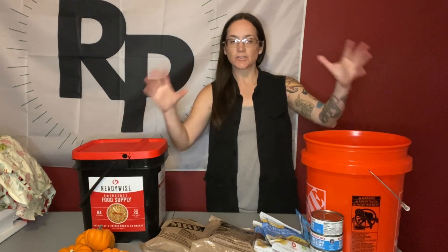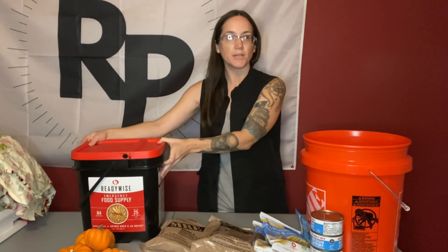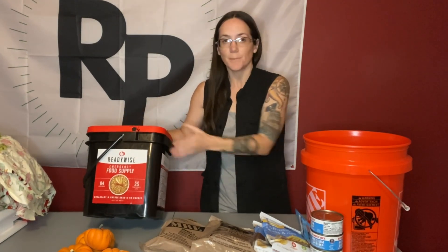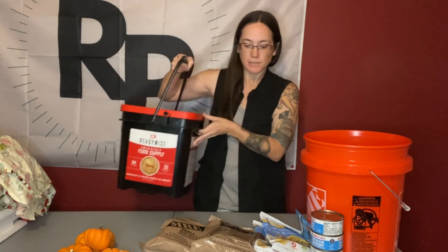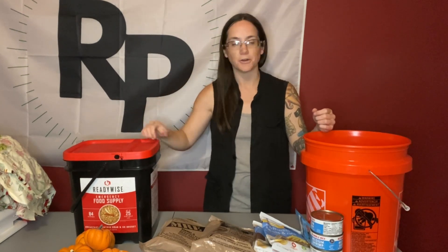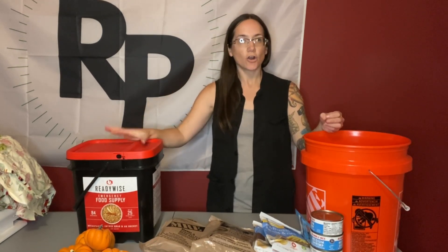Hello everyone, Morgan here, and today I'm going to show you how to make your own five-gallon to-go food bucket. They make food buckets that are already ready to go — freeze-dried meals. This one is by ReadyWise, and what's really great about these is the fact that they are already in a bucket. You can grab and go at your leisure. A lot of people maybe can't afford this, but I think these are really great options for grab and go.